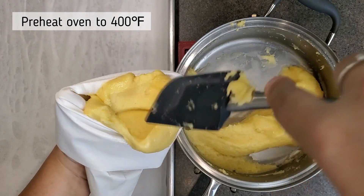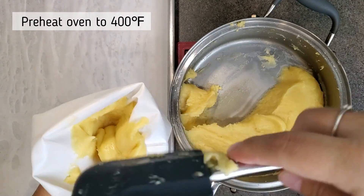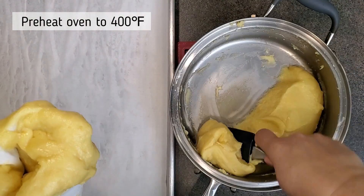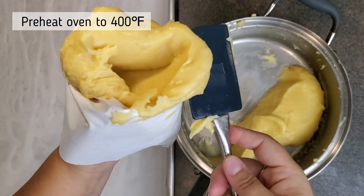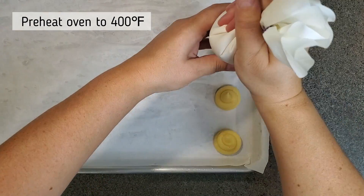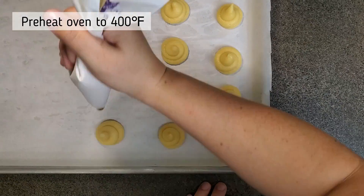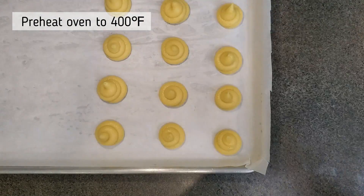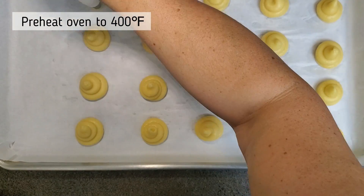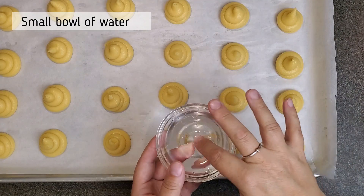I'm going to fill the baking sheet with mounds of pastry dough — they are going to look so cute. While I'm doing this I'm also preheating my oven to 400 degrees Fahrenheit. I'll get as many mounds onto this baking sheet as I can; if not I'll grab a separate pan. Pipe them as close together as you can because they won't spread — they puff up. Fill up your sheet and preheat your oven.